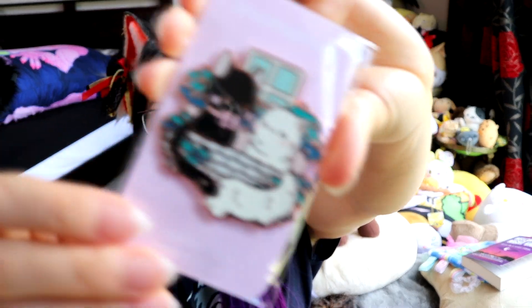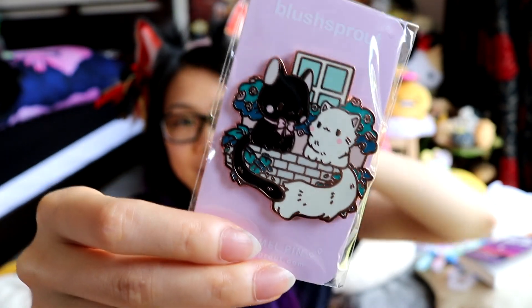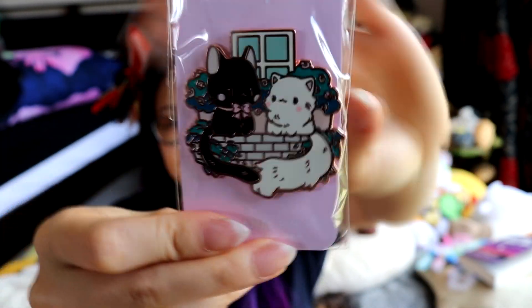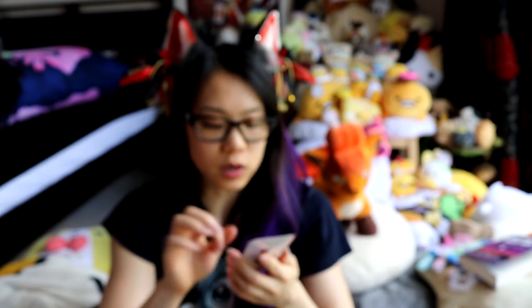And then on to the pins. I've got two Ghibli ones. I've got this one of Gigi and I can't remember what the white one is called, but I saw it and I was like, that is really cute, I would like that — so I got it and that's adorable. It's a gold enamel pin. Blush Sprout is an enamel pin maker.